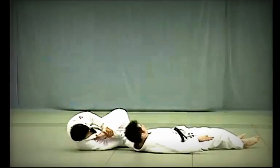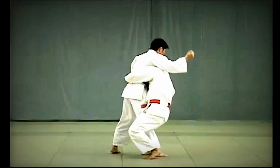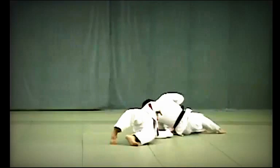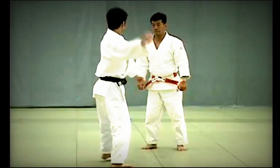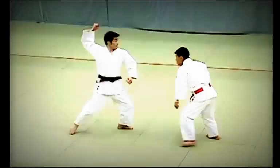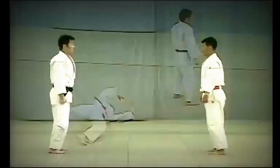Yoko Guruma: Tori makes use of Uke's attempt to strike his tento to apply Ura Nage, but anticipating this, Uke bends forward at the waist to defend himself. Taking advantage of Uke's position, Tori breaks Uke's balance to the direct front, slides his right foot between Uke's legs, and throws Uke over his left shoulder. Uke should make it clear he is bending over sharply to avoid being thrown with Ura Nage. The key is for Tori to take advantage of Uke's attack, break Uke's balance directly forward, slide his leg between Uke's legs, throw his own body to the side, and twist as he throws Uke.